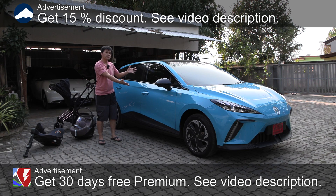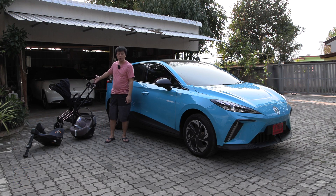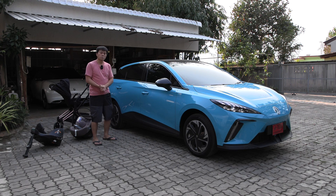Yo, what's up? This is the MG4, and in this video I'm going to do an interior review, and I will also check how baby stuff will fit in the car. So yes, this is the video you guys have been waiting for.